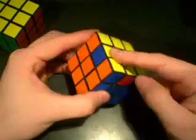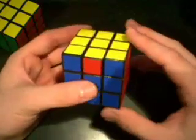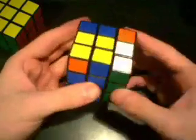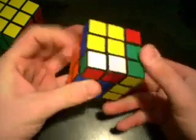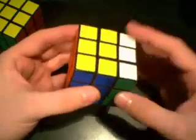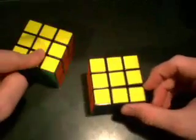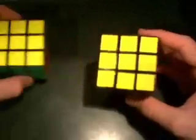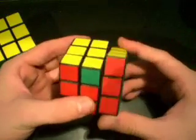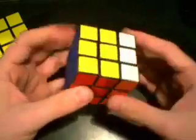That is the counterclockwise case. That blue needs to go there, that red needs to go there, and that orange needs to swing around and go this way. The algorithm is: R, U', R', U', R', U', R', U', R', U', R', U'. You'll notice that this algorithm is the exact opposite of the clockwise algorithm — makes sense, right? They're just opposites of each other, these two edge cycles.